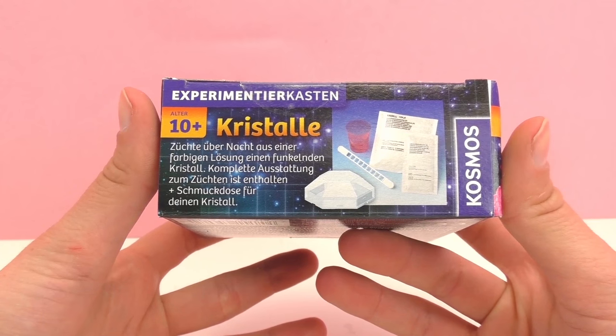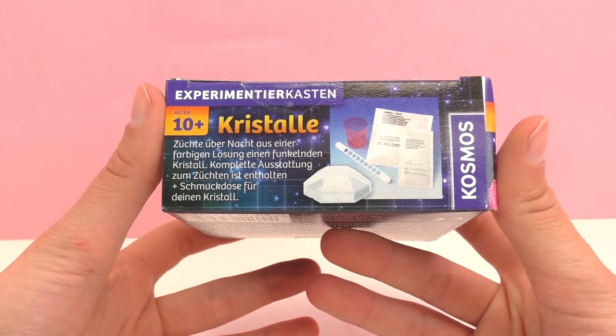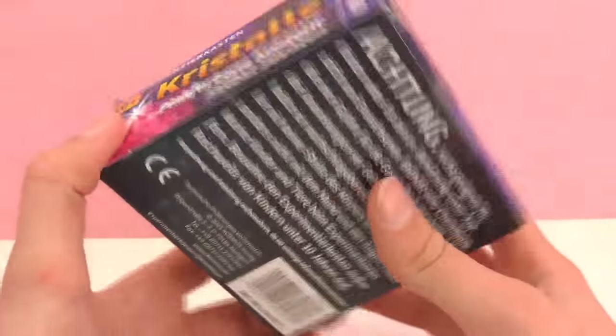As you can see this has many different things and it's to grow a crystal overnight. So I'm going to go ahead and unbox it here so we can see what's inside.